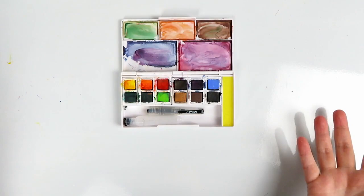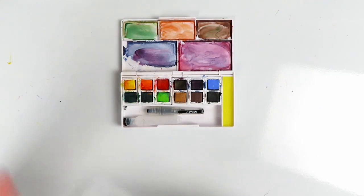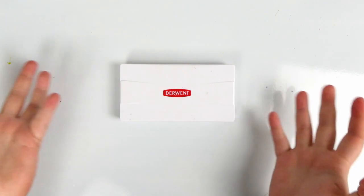This is set one of two and it is well loved as you can tell, and I want to talk about it today. Just as a disclaimer, I did buy this with my own money so all thoughts and opinions are not sponsored or anything. I mean, Derwent, if you want to sponsor me, great, but it's not sponsored.